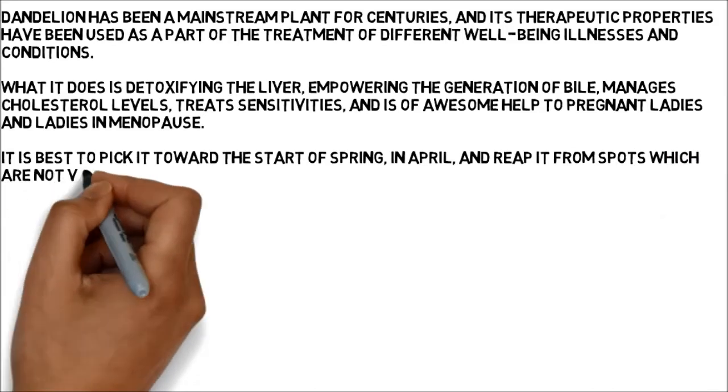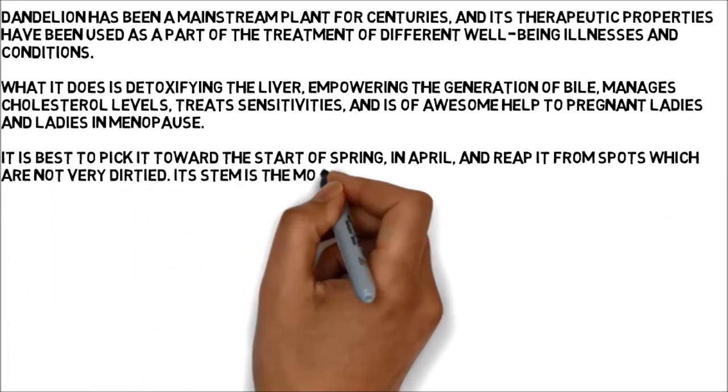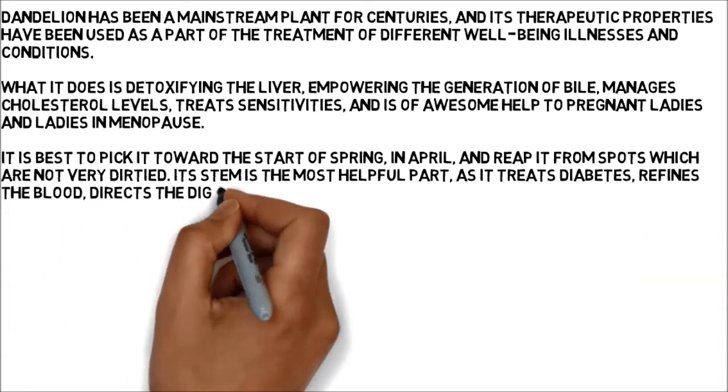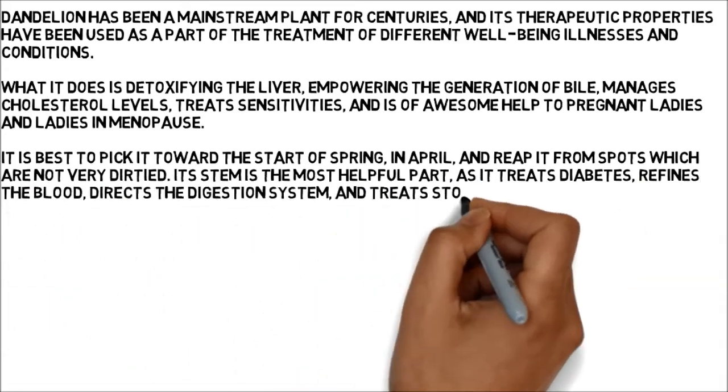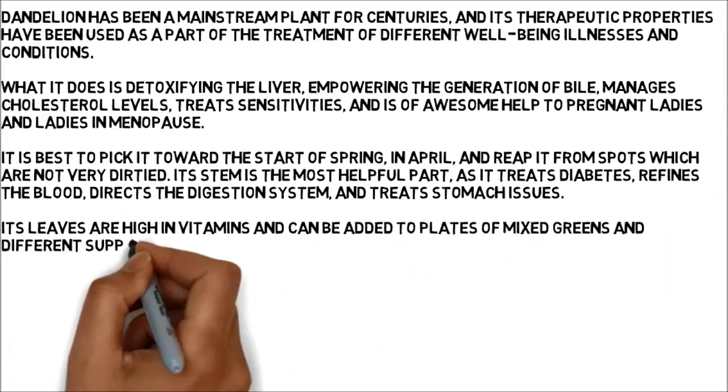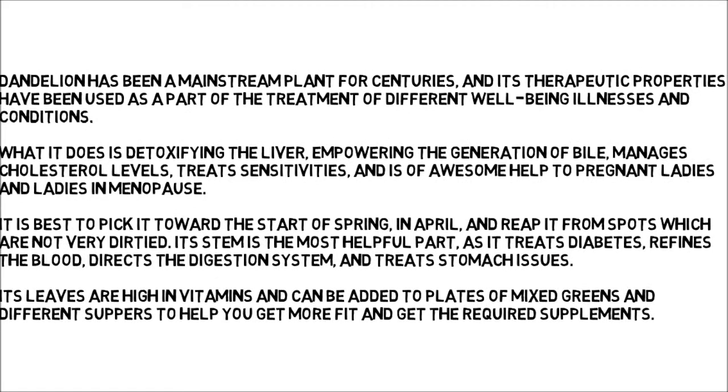Its stem is the most helpful part, as it treats diabetes, refines the blood, directs the digestion system, and treats stomach issues. Its leaves are high in vitamins and can be added to plates of mixed greens and different suppers to help you get more fit and get the required supplements.